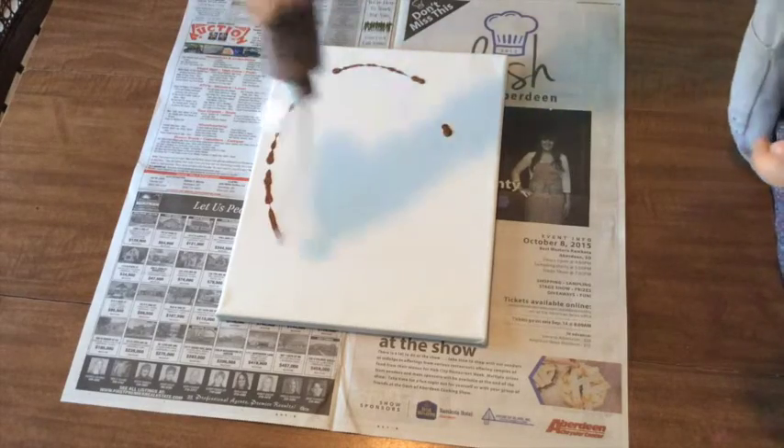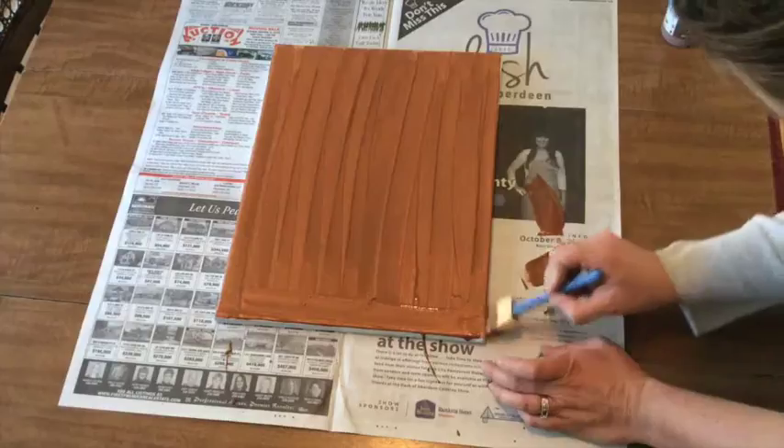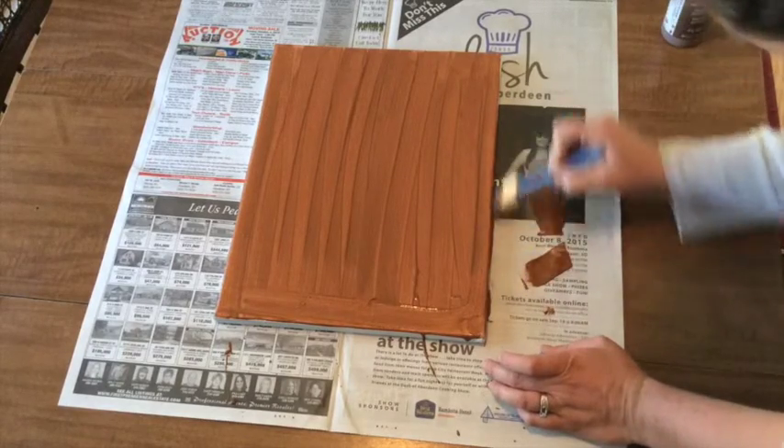The first thing you'll want to do is paint your base color. Get this on the canvas first so you can let it dry. Be sure to paint the edges of your canvas as well.